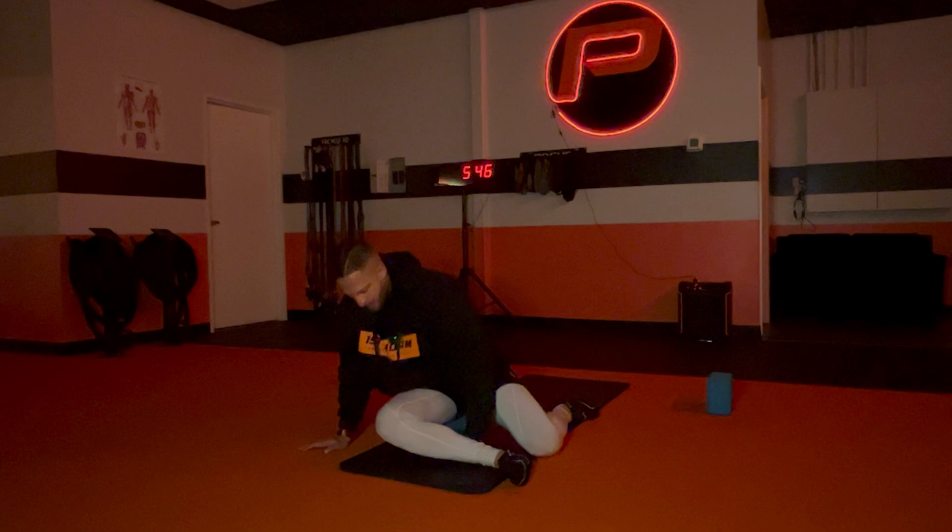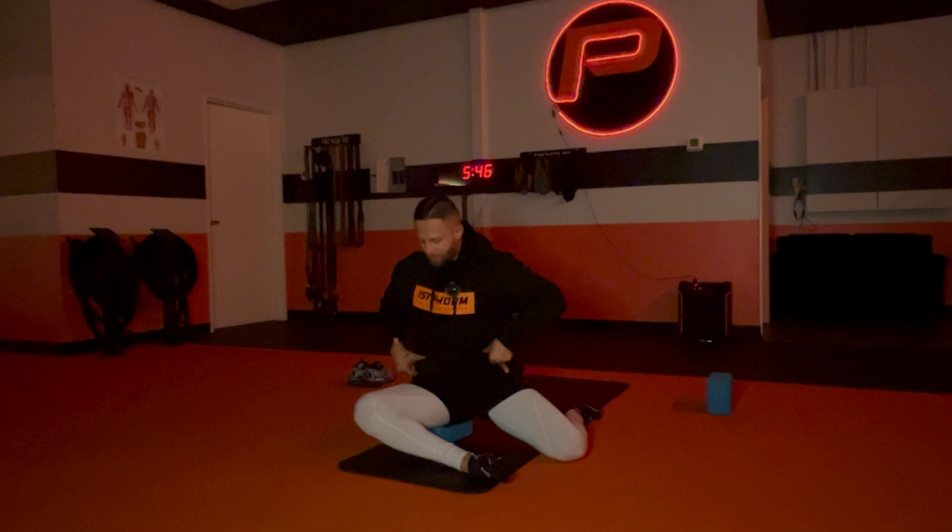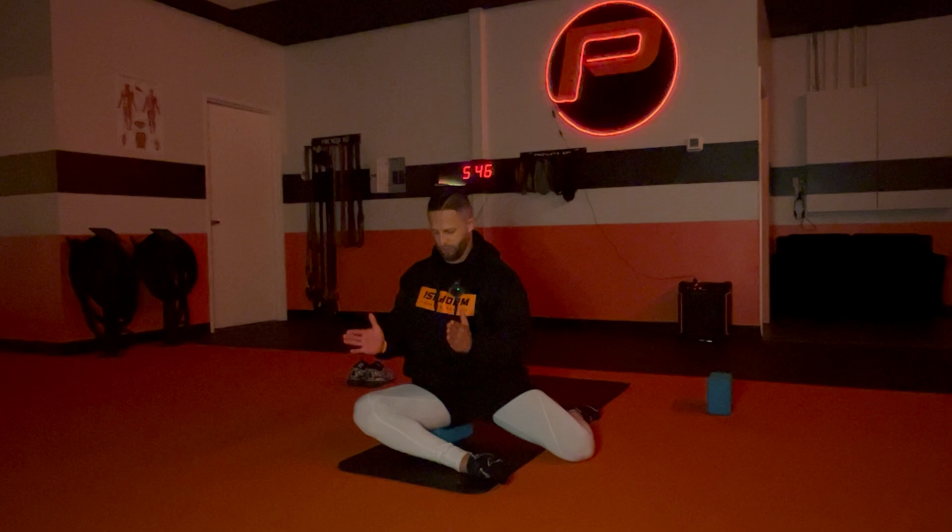You want to sit up on the yoga block like this. It's okay if the front leg is elevated for this movement. All that matters is that my hip — I'm not compensating like this to the side. I'm in straight alignment, being able to sit forward in this position.